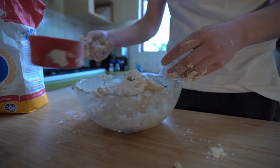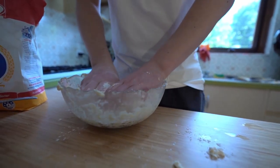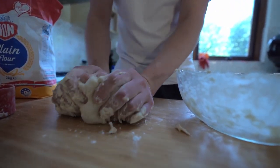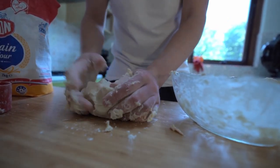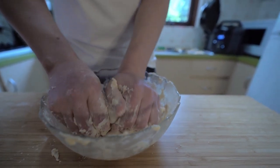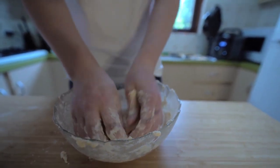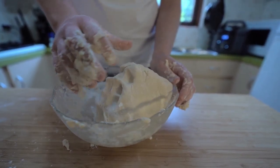So we keep on kneading and mixing and adding flour where we need to - if it's a bit too wet just add a little bit more. We keep kneading, adding flour, adding water if need be, until we get a nice smooth dough-like substance. This would be a lot easier with a stand mixer on the dough setting, but we're just going to use old-fashioned hands.